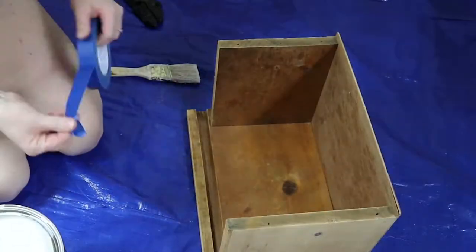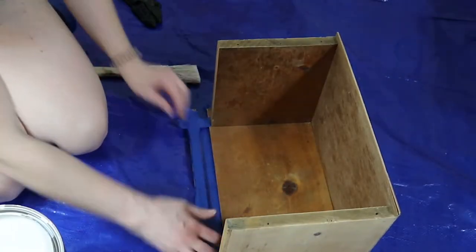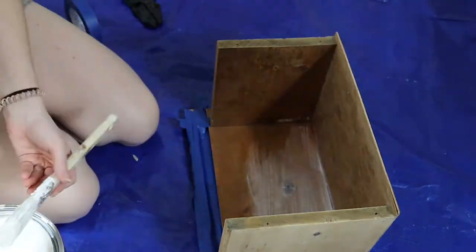So after everything was completely sanded, I went in with this country white color and painted the inside of the bread box just to brighten it up a little bit.